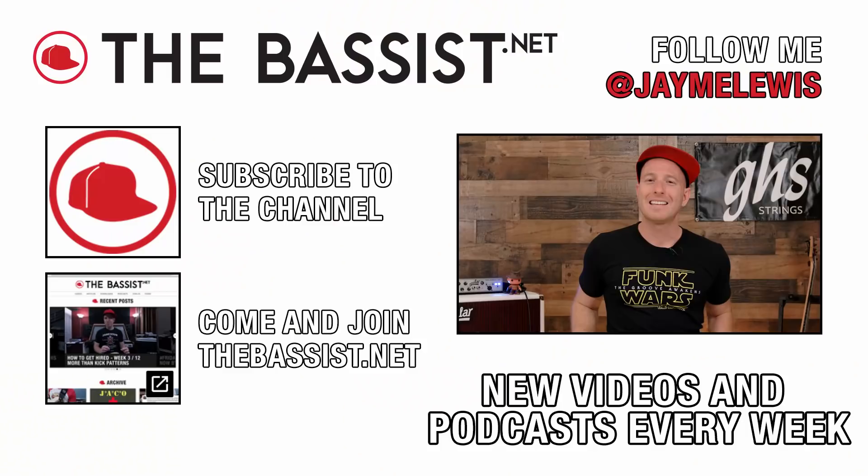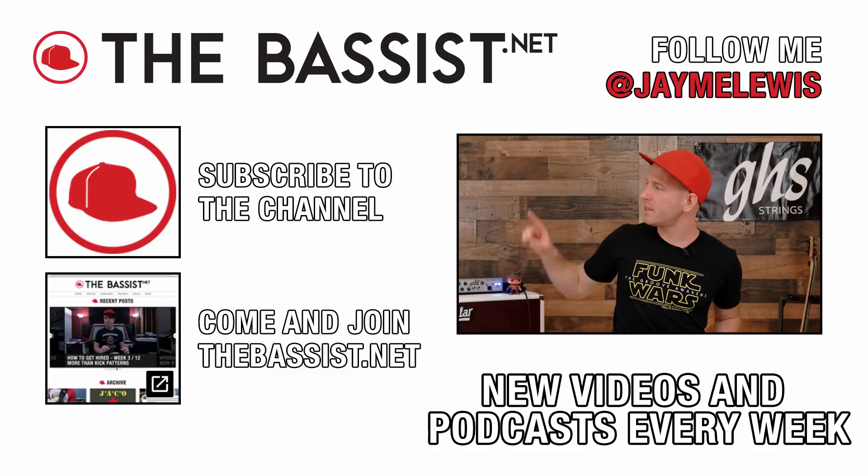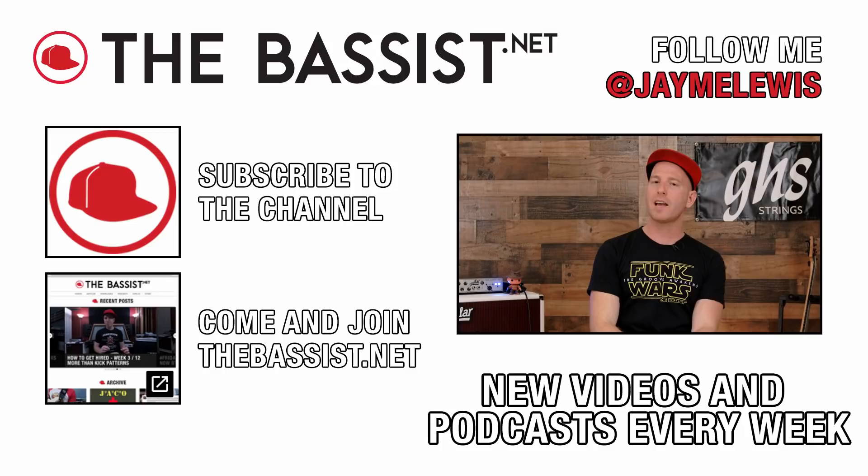That's all the time we have for today's Five Minutes to Better Bass. Thanks again to GHS Strings for making this video possible — check them out at ghsstrings.com. If you like this video, please give it a thumbs up and subscribe to the channel. Come hang with me at thebassist.net, and also be sure to check out The Bassist Podcast — new episodes go live each and every week. Until next time, stay well, and I'll see you again here at thebassist.net.